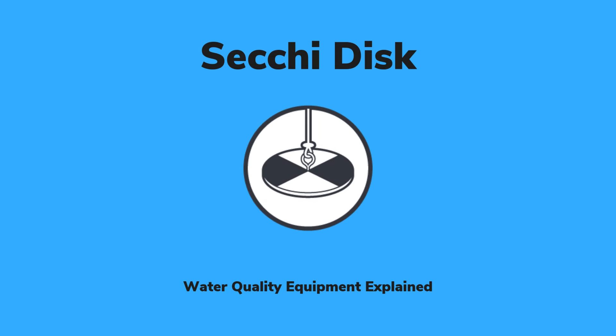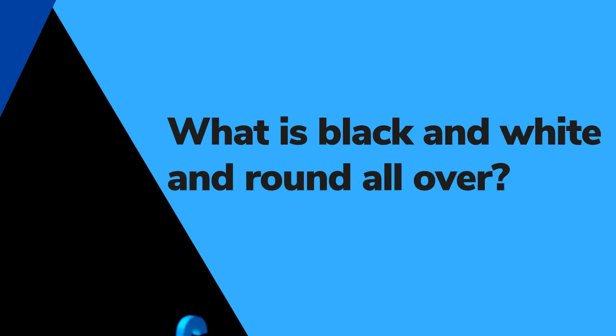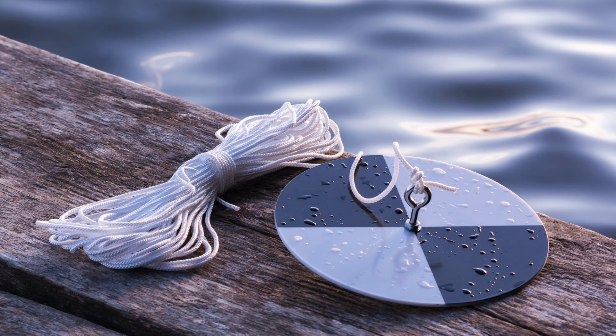Dive into water science. Secchi Disc, a water quality equipment, explained. What is black and white and round all over? This low-cost and reliable water quality monitoring tool is called a Secchi Disc.